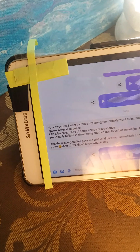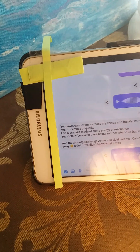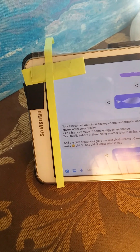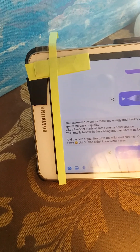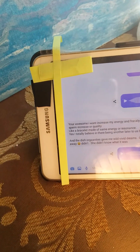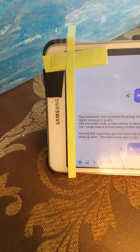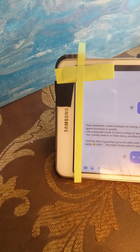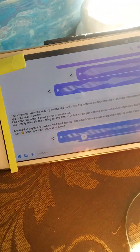So this is what he's writing. He starts with a compliment, then says he wants to increase his energy and his testosterone so as to be more potent — a sperm increase or quality. He says he'd like a bracelet made of the same energy or resonance. He totally believes in there being another layer to us, and that we're just learning about our aura, chakras, or biofield. He says the dish organite gave him wild, vivid dreams, but he came back from a travel assignment and his sister threw them out — she didn't know what it was.